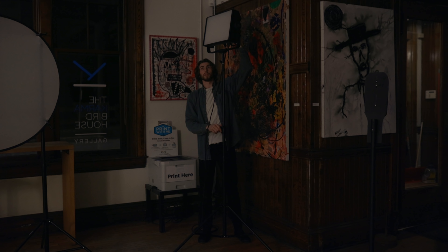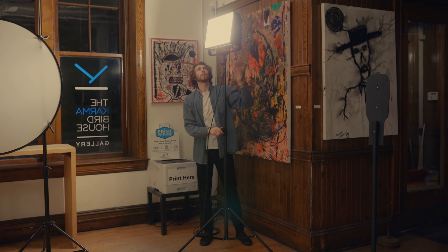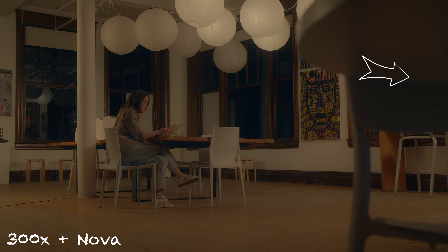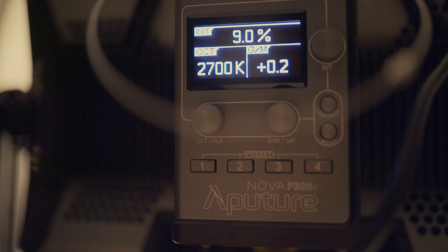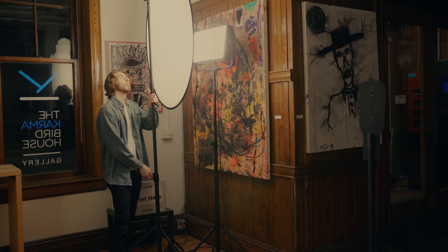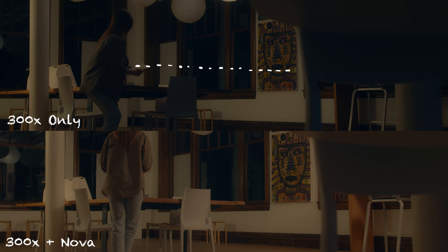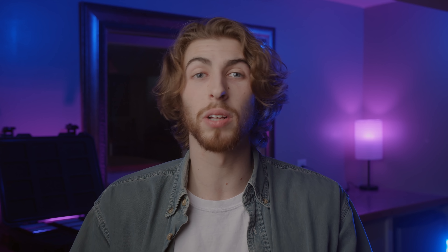I wanted to bring in one more light source — Aputure's Nova P300C. I had this camera right, just out of frame, matched to the same 2700 Kelvin color temperature, boosted up a good amount, and blasted through a 5-in-1 diffuser disc to soften it up. The goal of this light was to bring up the room tone a little bit, going into that back right wall and into the corner, to even everything out. With just these two lights in place, everything looks pretty good given the minimal lighting and grip.